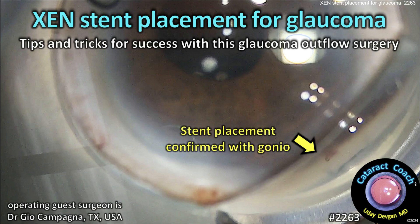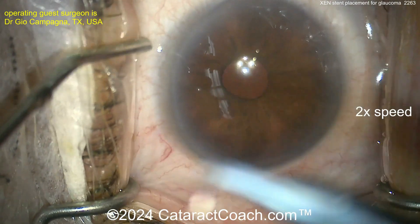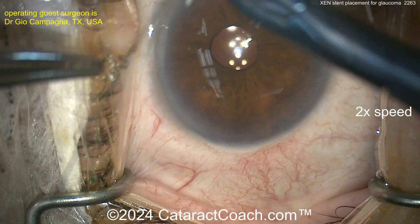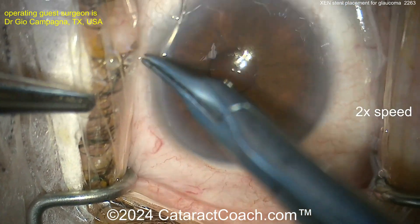Cataractcoach.com — Zen stent placement for glaucoma: tips and tricks for success with this glaucoma outflow surgery. This patient is already pseudophakic but needs another procedure to help lower intraocular pressure due to glaucoma issues, so a traction suture is being placed.